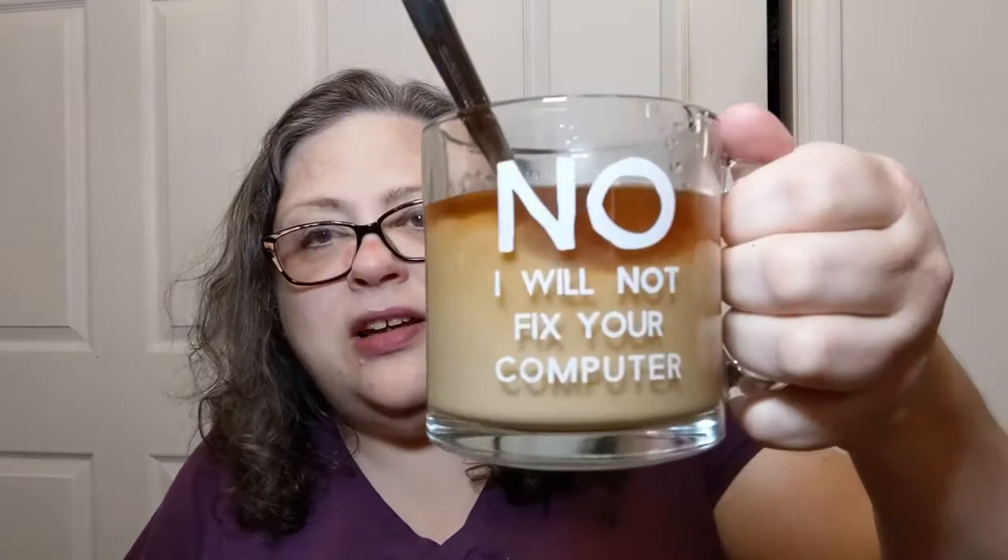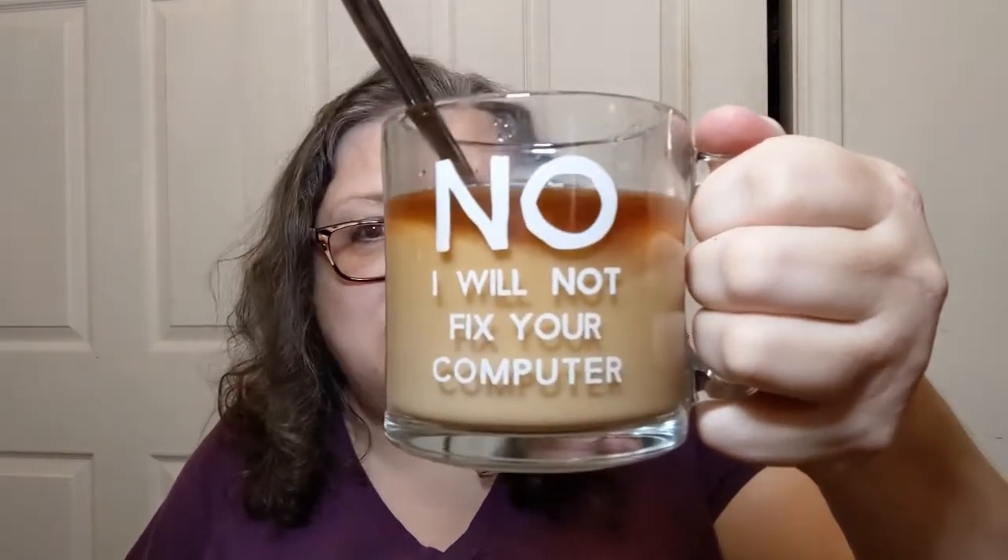Let's see what some vanilla creamer does to it. Well, it makes it a nice light coffee-looking color. I love watching the creamer go around — that is just oddly satisfying, isn't it? I'm a little weird. Give it a little stir. With all those organic things in there, it should taste organic to me, but whatever.